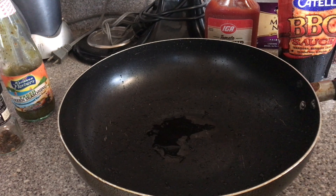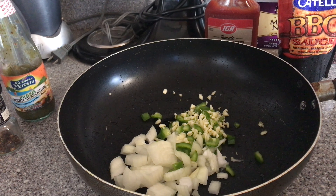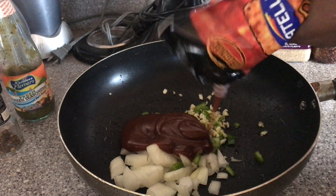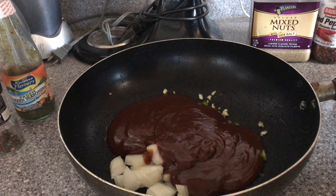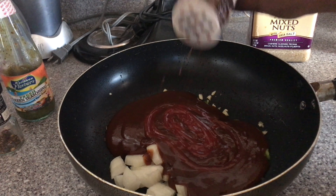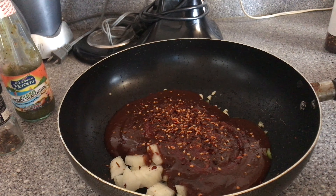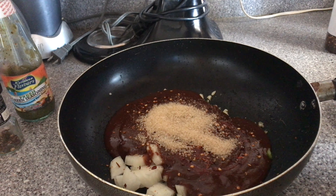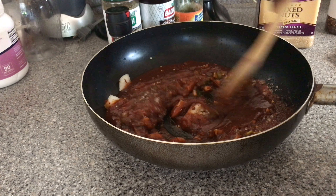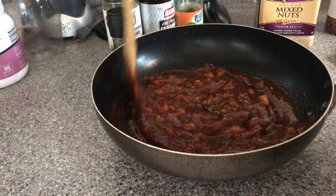Now we're moving on to making our barbecue sauce. I want it well seasoned, so I cut up some onion, sweet peppers, and garlic. I'm going in with barbecue sauce, then some ketchup, followed by red pepper flakes for the spice, and lastly some sugar. We'll give it a good stir and then transfer it to the stove to cook, letting those onions, peppers, and garlic cook down in it — it should be super flavorful.